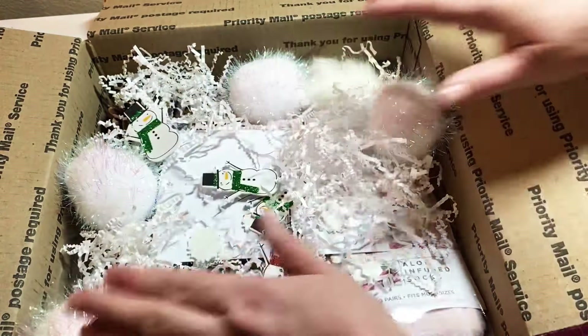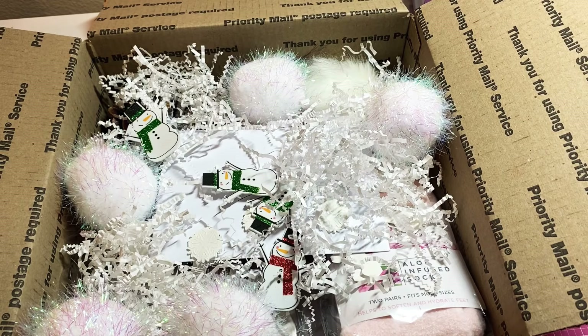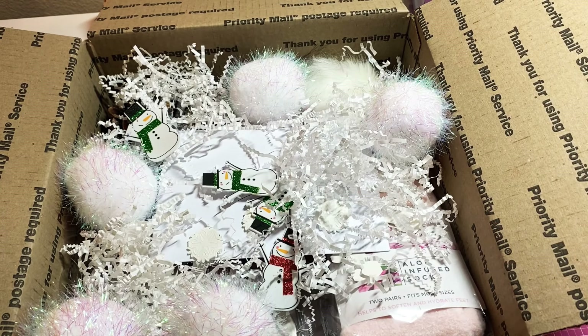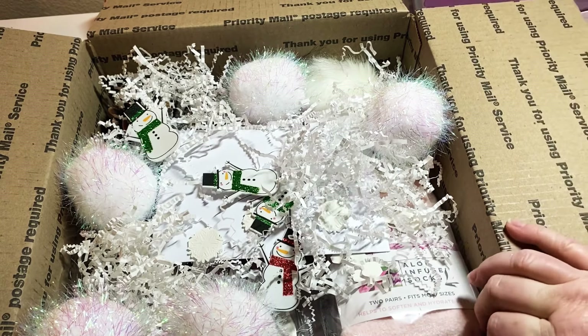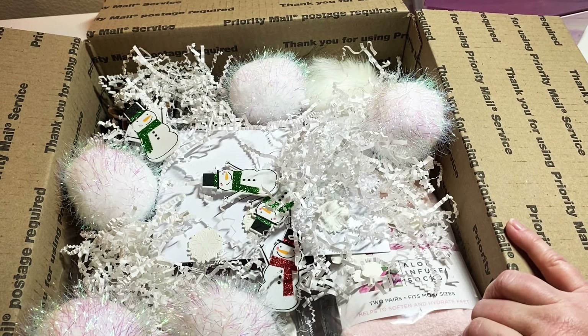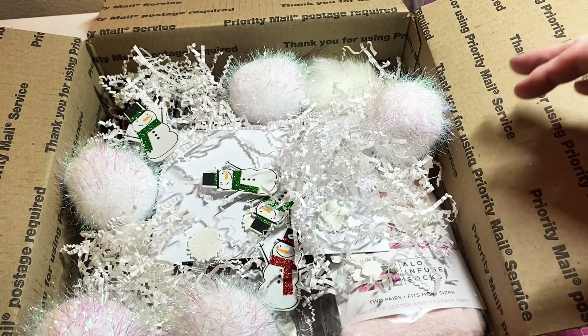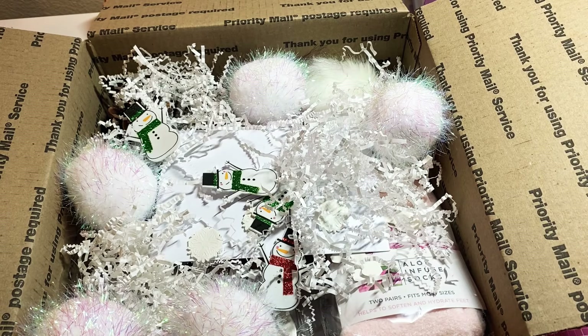It's simple but pretty and I hope that she enjoys it. It's got a little sweet treat in there, my handmade item, and a couple of things she can enjoy. I'm going to get this in the mail tomorrow so hopefully she'll have it by Friday or Saturday. Thanks so much for watching and thanks for watching me put together another snowball fight — this time for a swap. I'll see you guys soon, bye!